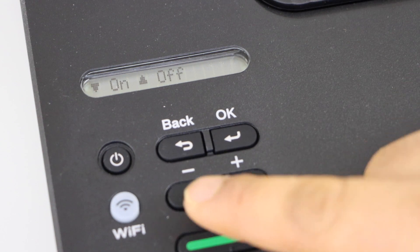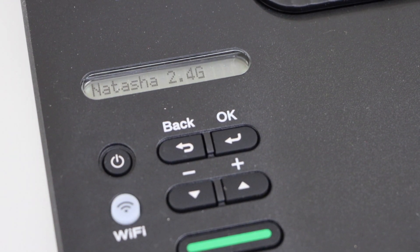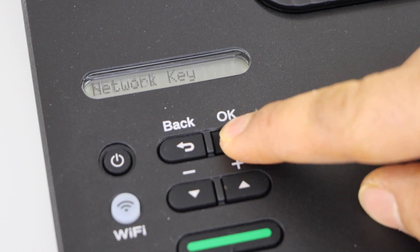Enable wireless, so press this button. It will search for the Wi-Fi networks in your home or office. You just have to scroll ahead and select your Wi-Fi and press OK.